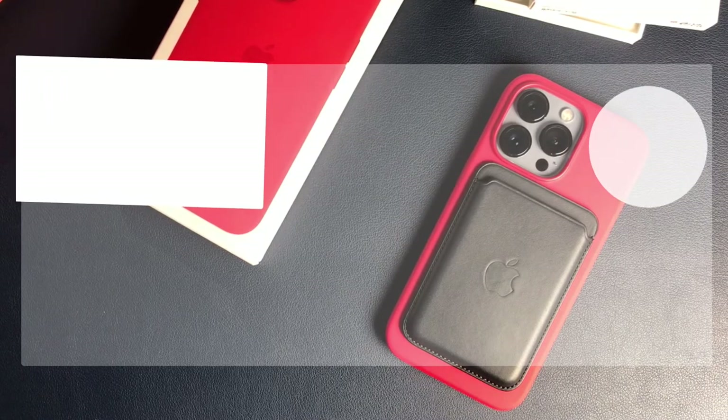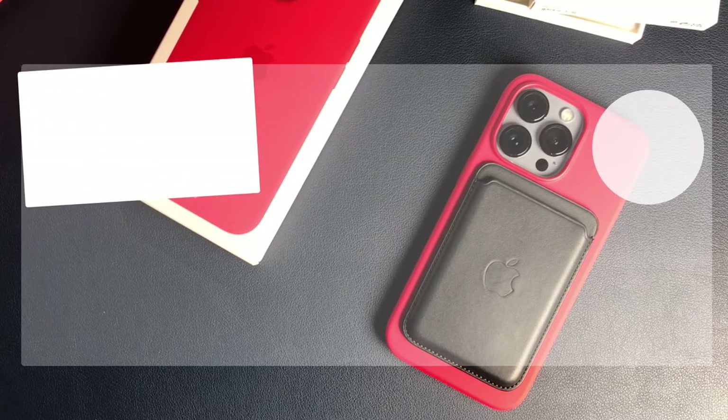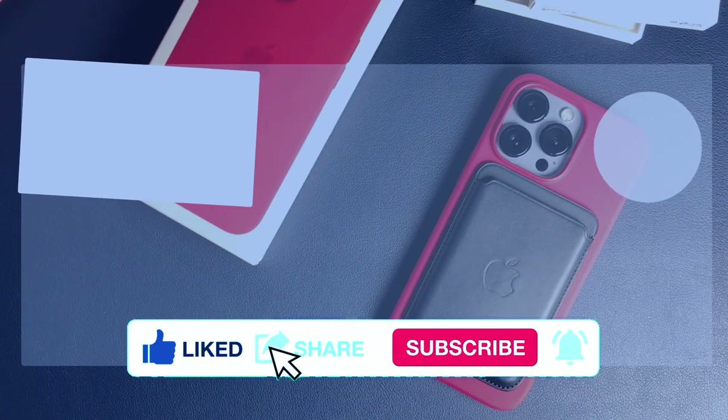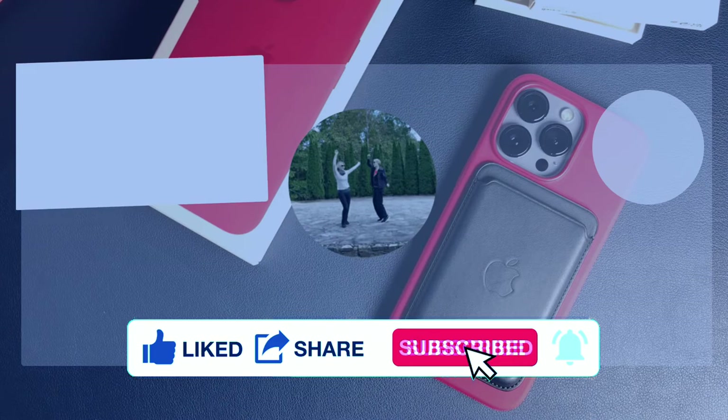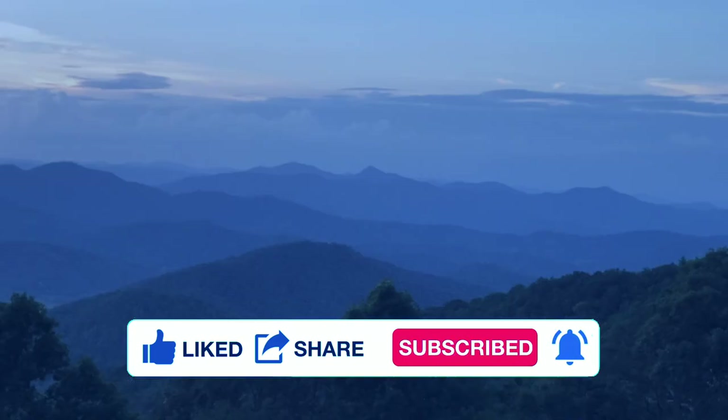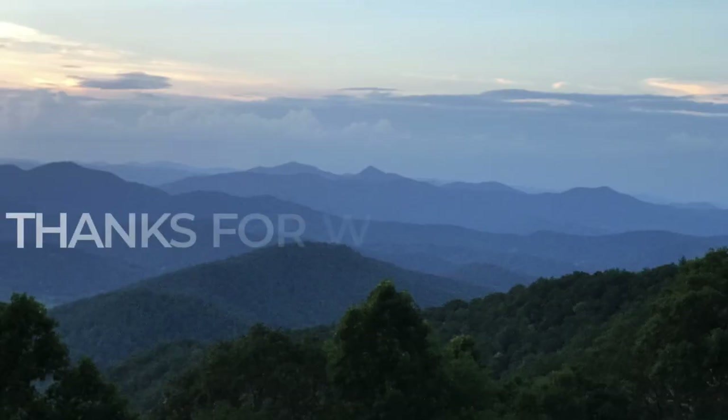Remember, this works with the iPhone 12 and 13 only. If you like this video, I hope that you will hit like, share, and subscribe and ring that little bell so that you can get notified of future videos. It really helps our channel and hopefully our content helps you.